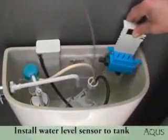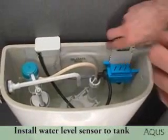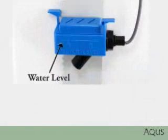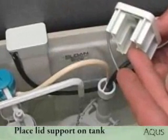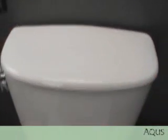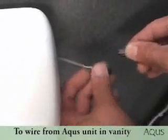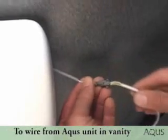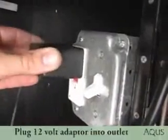Install the water level sensor to the inside of the tank. Place the lid support on the tank and adjust the lid support if necessary. Connect the wire from the tank to the Aquas unit in the vanity. Plug the 12-volt adapter into the outlet and you're done.